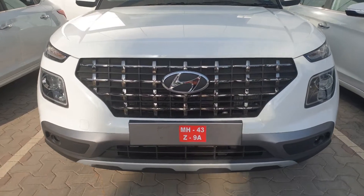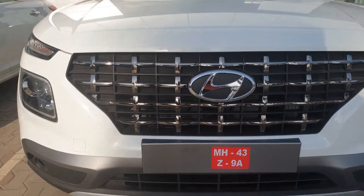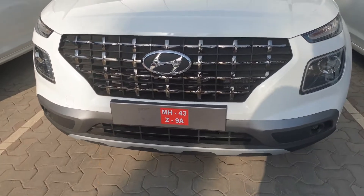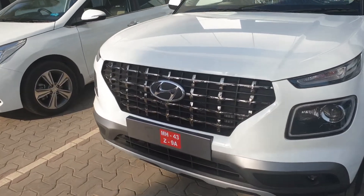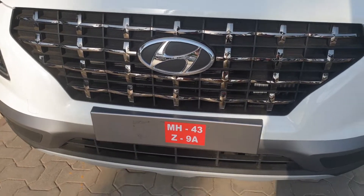Let's start with the front. In the front we see this new grille — this is a new design language from Hyundai. We've seen this car in concept form as the Carlino, which has been developed into the Hyundai Venue. In the front you have this grille with chrome finish and the Hyundai badge in the middle.